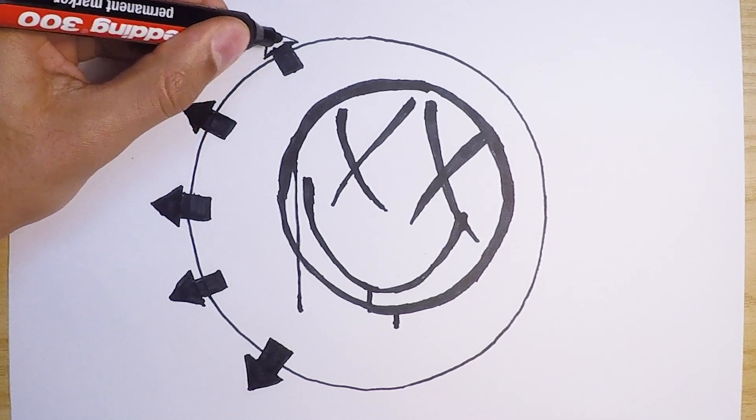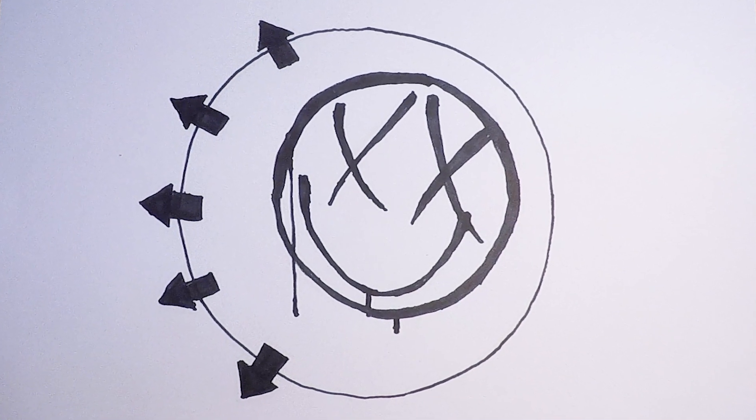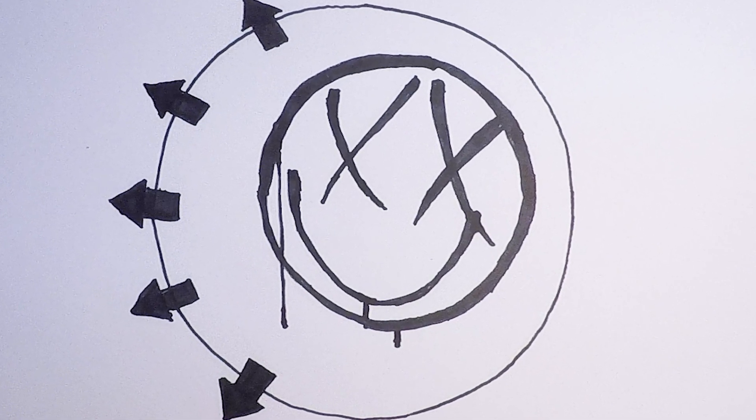Here's the finished Blink-182 logo, but you can see more with the links in the description. Leave a comment with a request if you want us to draw your favourite band logo, and we'll see you next time.